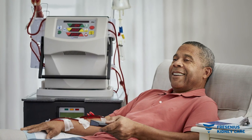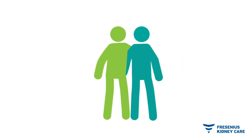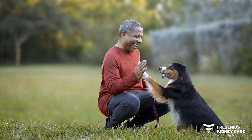HHD uses a smaller portable machine and a similar process to in-center dialysis, and may allow you to dialyze more frequently on your own schedule, with or without the help of a care partner, depending on your doctor's recommendation. If you want additional independence, solo home hemodialysis may be the best option for you.